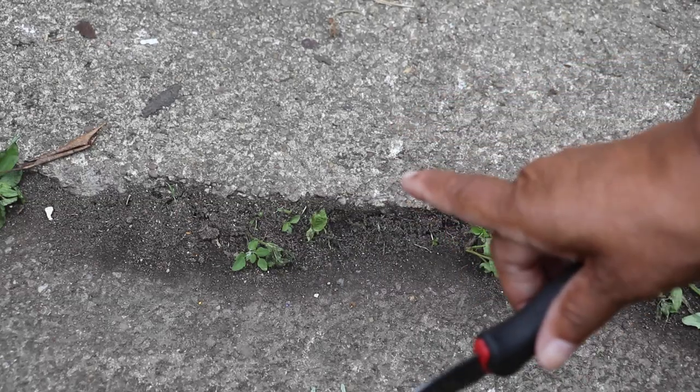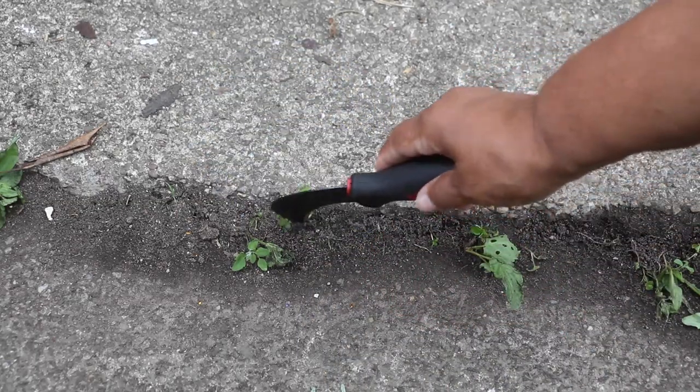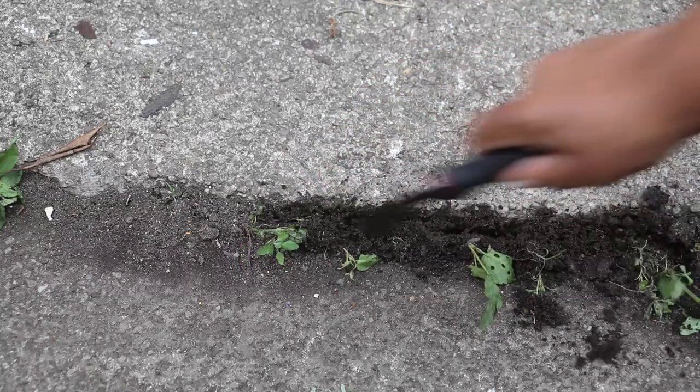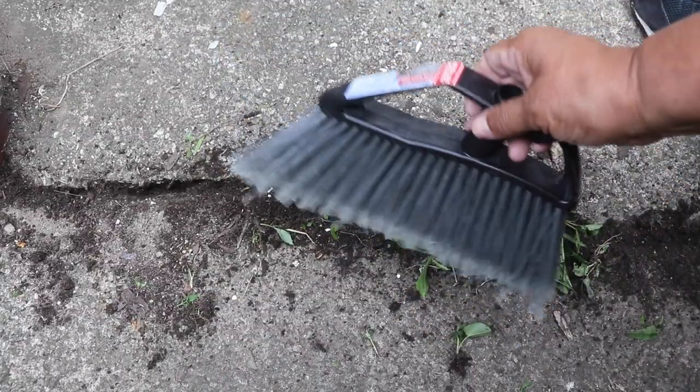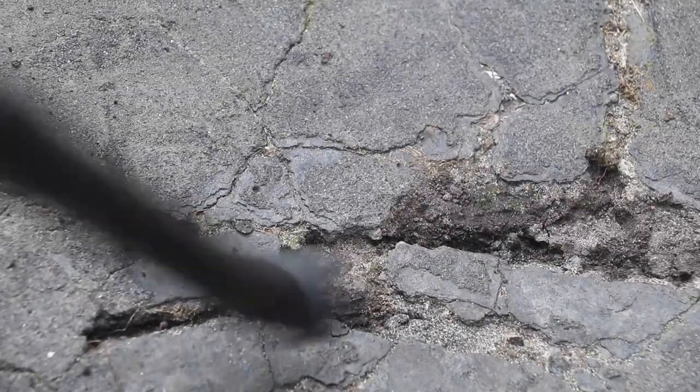Whether you're repairing concrete or asphalt, you want to take a hook knife and thoroughly clean out the crack you're going to repair. Then take a broom, brush, or leaf blower and clean out the area thoroughly. Once the area is thoroughly cleaned out of vegetation, it's time to apply the Ply Stick.